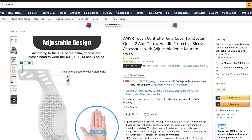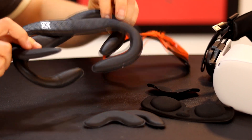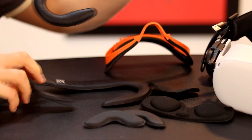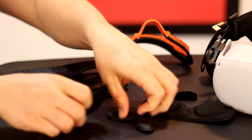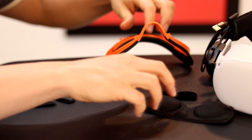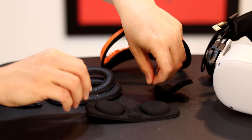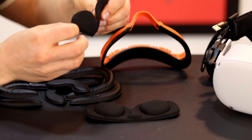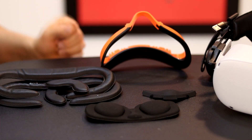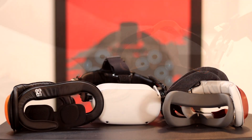The AMVR facial interface and foam replacement set contains several things: a bracket with a velcro pad on it, two foam pads — one 8mm and one 12mm — side wedges for the facial interface for small faces, a VR lens cover, and an anti-leakage nose pad. All of this for $27 is an incredible value, and I want everyone to know right off the bat that all of the included pieces perform their functions without any issues.